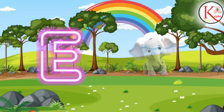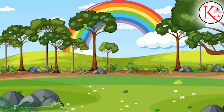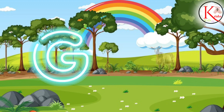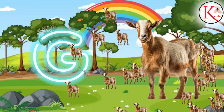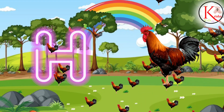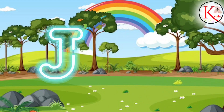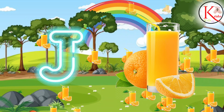E for Elephant, E for Elephant. F for Fish, F for Fish. G for Goat, G for Goat. H for Hen, H for Hen. I for Ice Cream, I for Ice Cream. J for Juice, J for Juice.